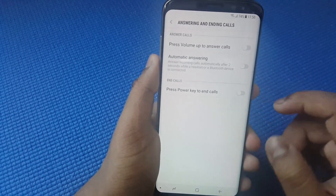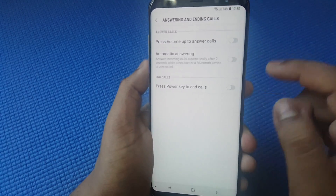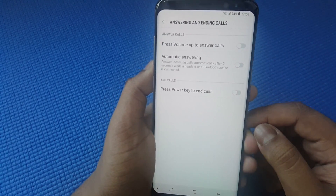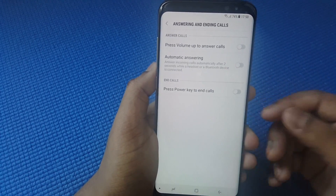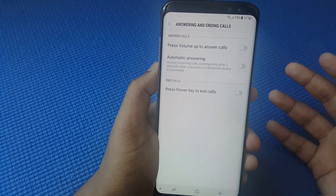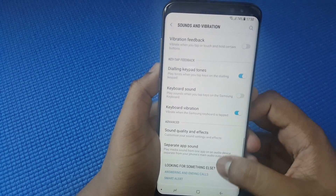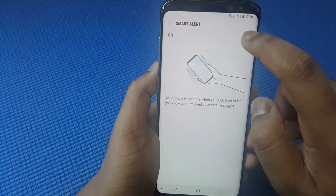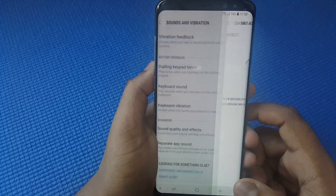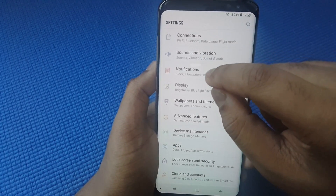For Answering and Ending Calls, you can set a special feature like pressing the Home button to end a call, or enable voice answer so that when someone is calling, you just say the word 'answer' and it automatically picks up. I'll keep that off for now. For Smart Alert, disable it — I don't want sensors running 24/7.